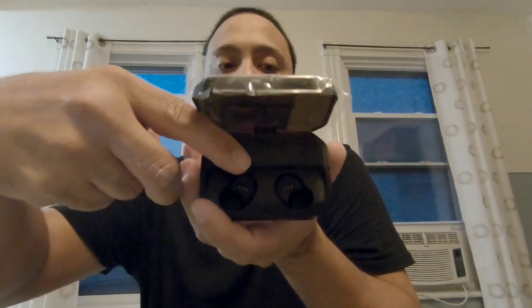It looks pretty nice — you have your USB and your charger. Looking at the top, it's amazing. There's a little button in the front that pops open, and as you can see, the Bluetooth earbuds come out just like that. They have a little magnetic charger connection and this is how they look.